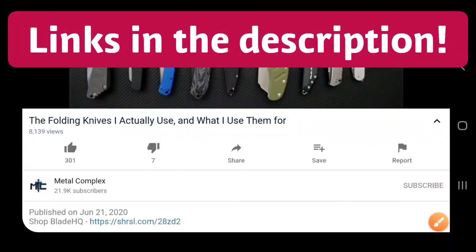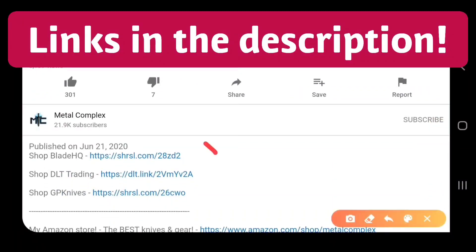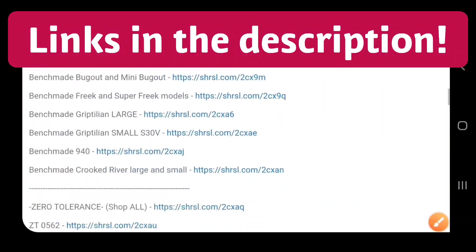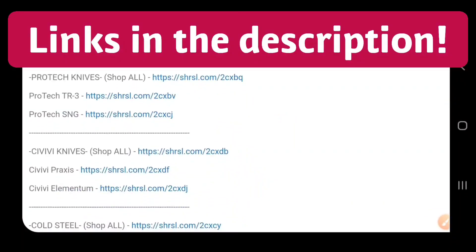Hey guys, if you're shopping for knives and gear, make sure you check out the description of the video you're watching right now for links to some great online retailers. There's also individual links for knives that I personally recommend. Thanks.